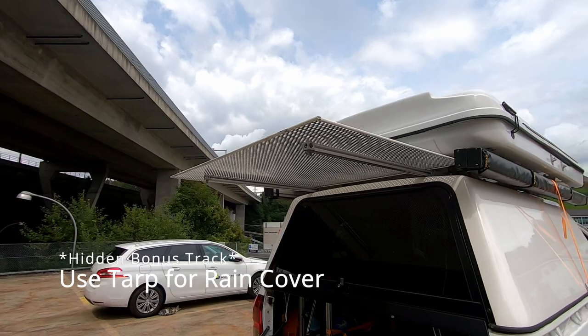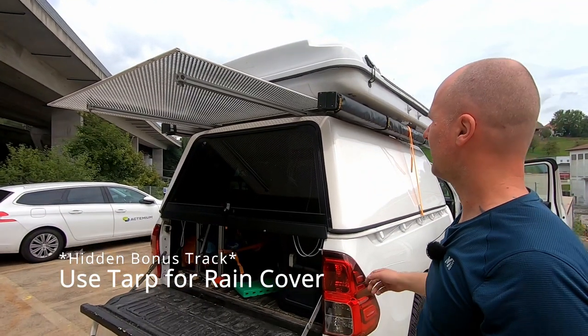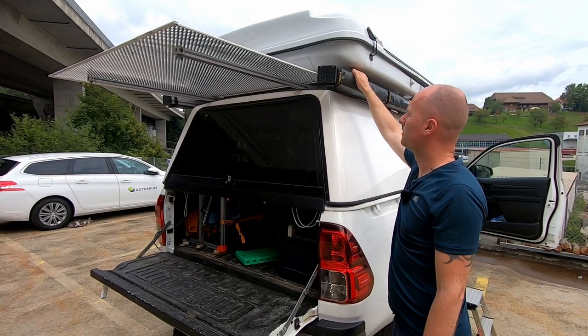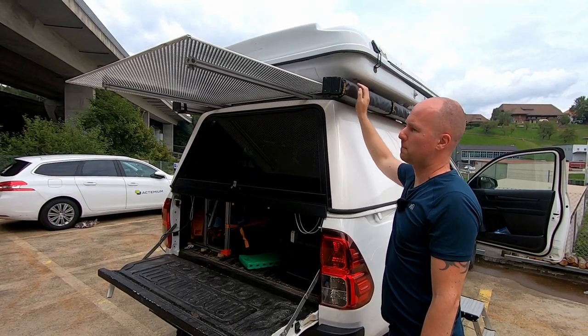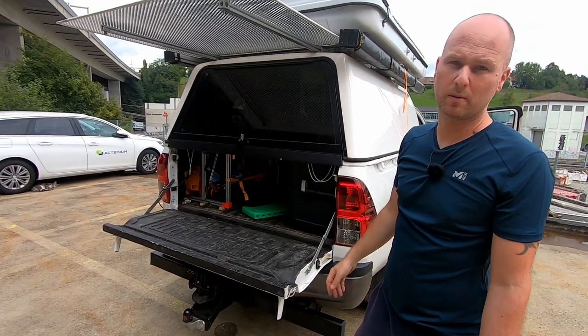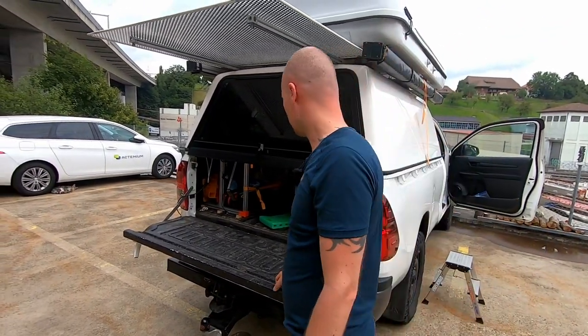Anyway, this is it. And there's a side benefit to it: using that construction, we can use a tarp, mount it to the hardtop, and have some more space where we can use the back of the car without getting wet. So let's try this.